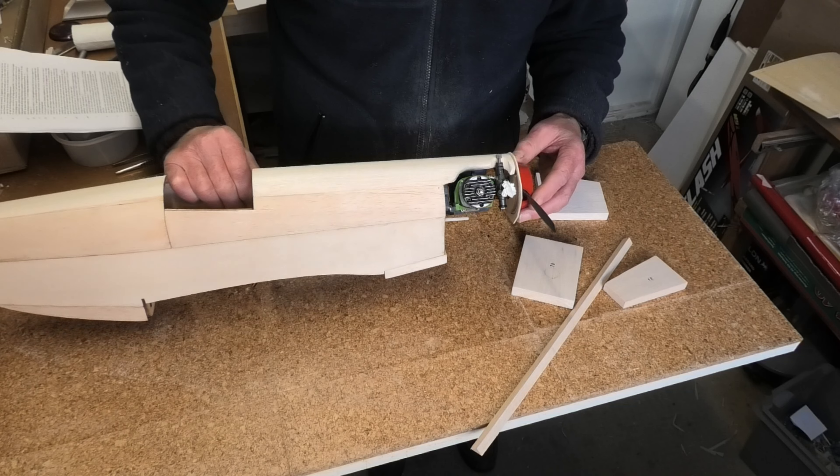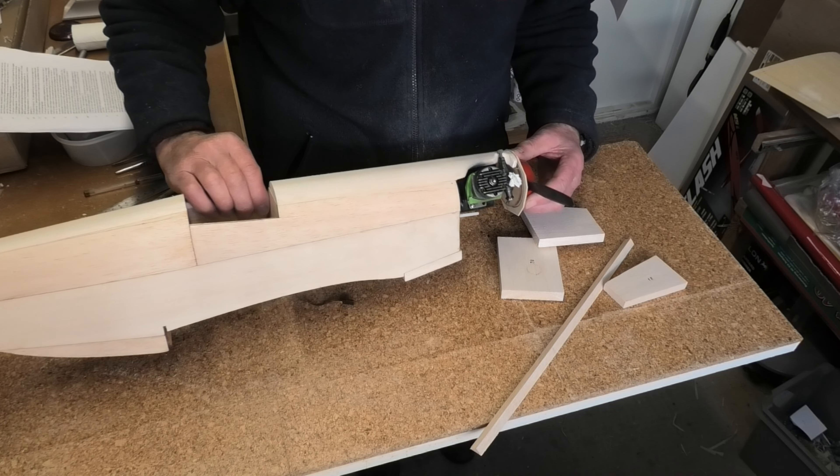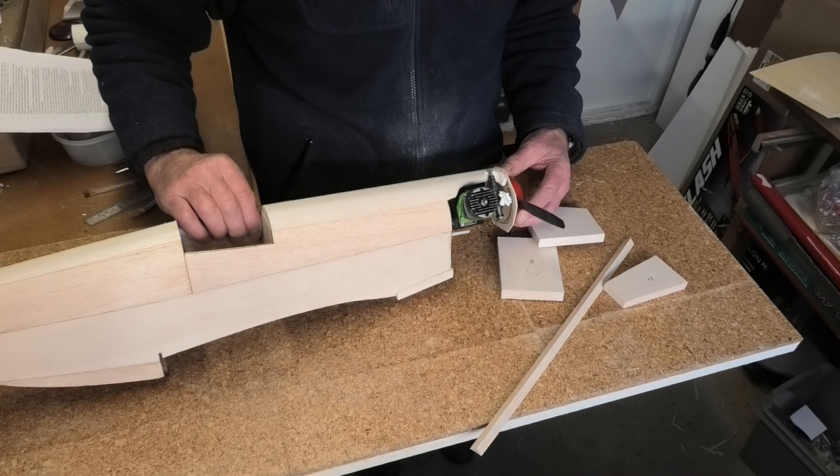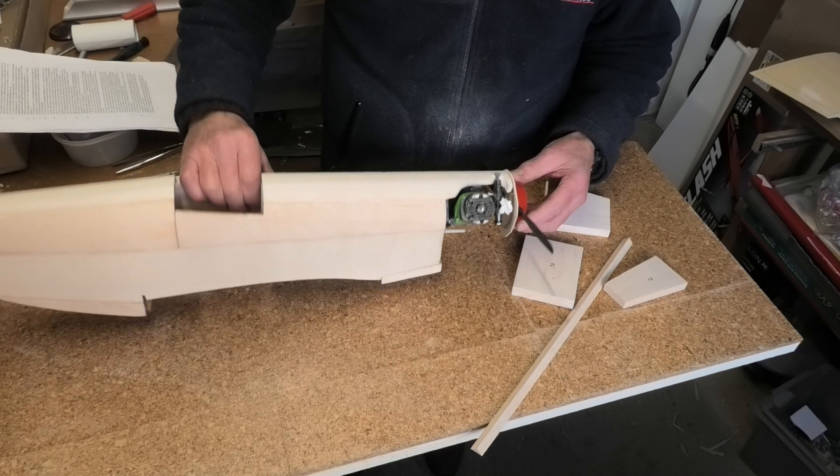I'm going to use what I call the Peter Miller method. I call it that because that's where I first came across it when I was building the Ballerina, one of Peter's designs — that's the way he does it and I've used it ever since. You space back the ring, using a spacer that gives clearance between the propeller spinner and the nose ring, then cut down the sides accordingly and fit them in, which should hopefully be pretty simple.